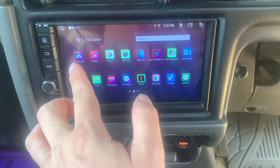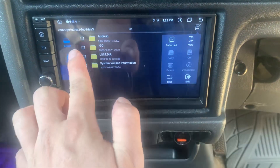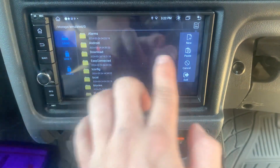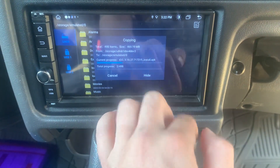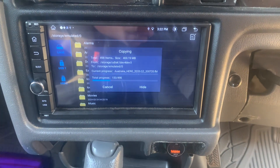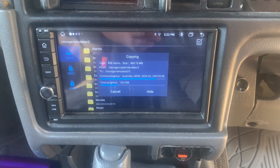You need to go to your apps, go to file manager, tick this box to copy, and then go to your local and paste. It will then start putting the maps back onto your head unit.